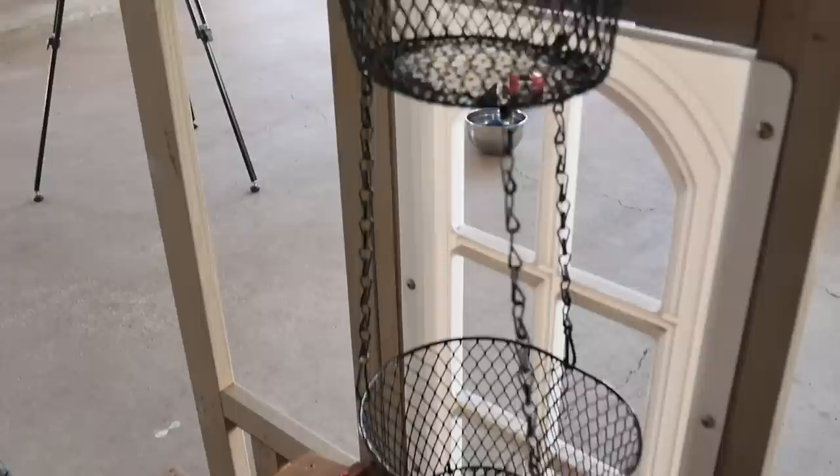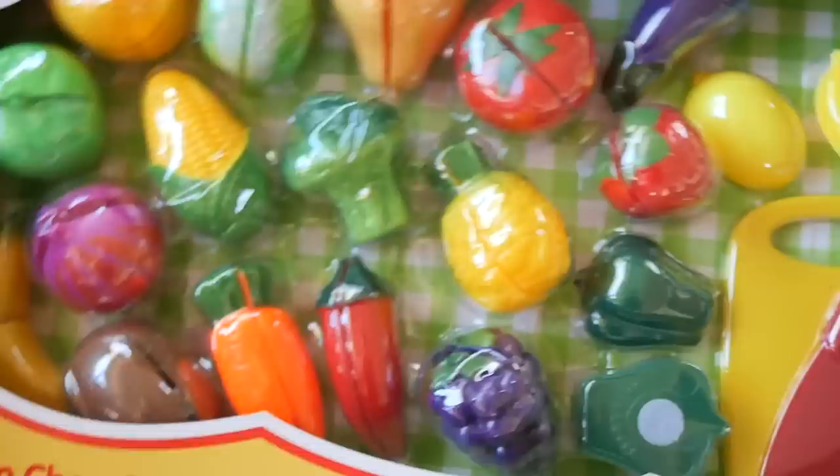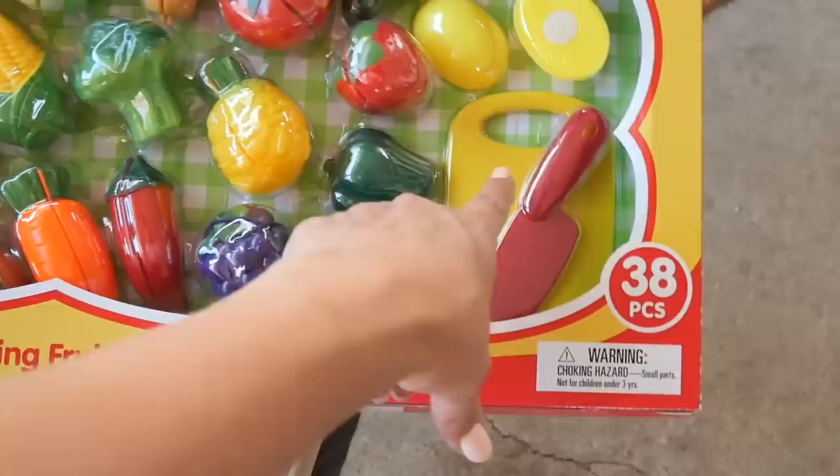I got this set at Ross for $8.99 and it has a bunch of fruits and veggies, and it comes with a cutting board and a knife — they have Velcro in the middle so kids can actually pretend like they're cutting them. You can find some of these at Dollar Tree, but I think they only have two per pack. You can find tons of budget-friendly stuff like this on Amazon, which I have linked in the description — it's a link to my Amazon storefront where you can find a list of all my favorite supplies and home decor.